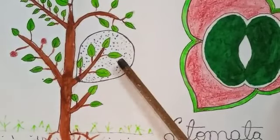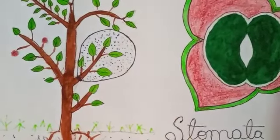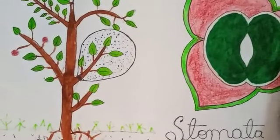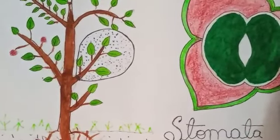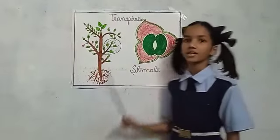After one or two days, we can observe small water droplets present in the polythene cover. So from this we can understand that plants also remove excess water from their body. This process is known as transpiration. Thank you.